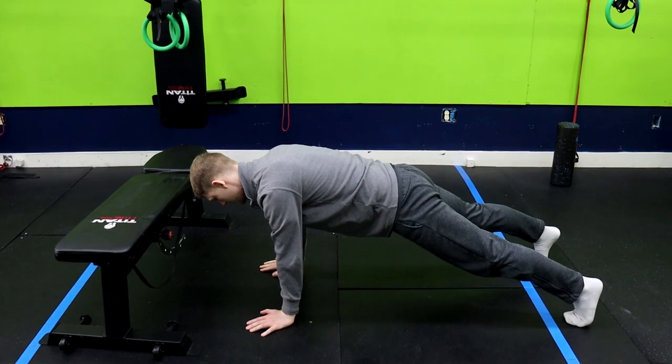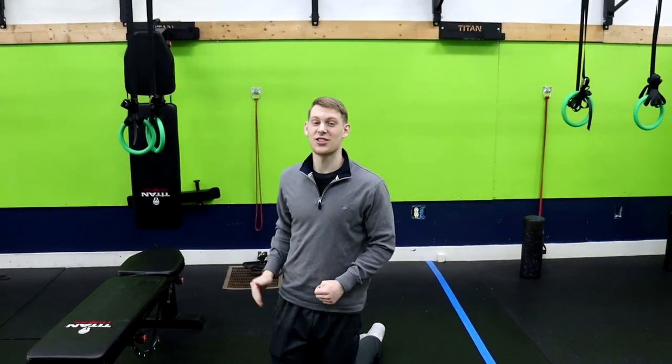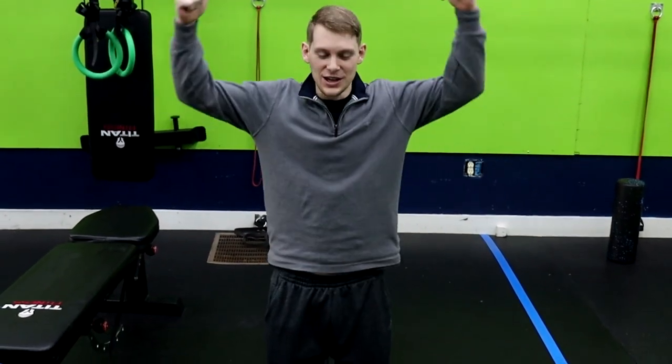If you want to make it harder, come right down to the floor. Notice how my back is nice and straight and I'm squeezing my glutes. After you complete that exercise, go back through the circuit — we'll do a total of three rounds. As you get stronger, you can add a little bit of weight or add another round, whatever works for you.